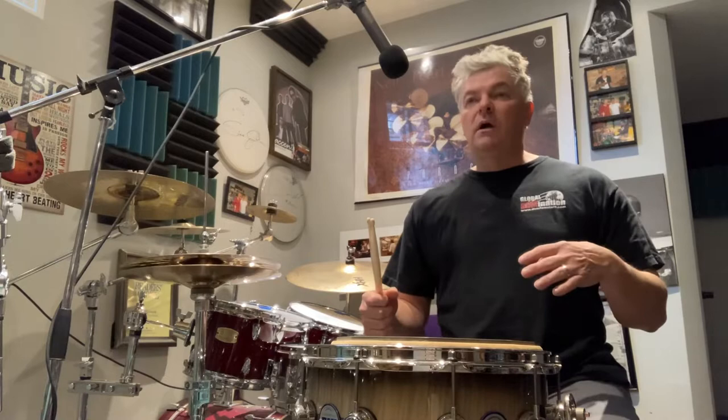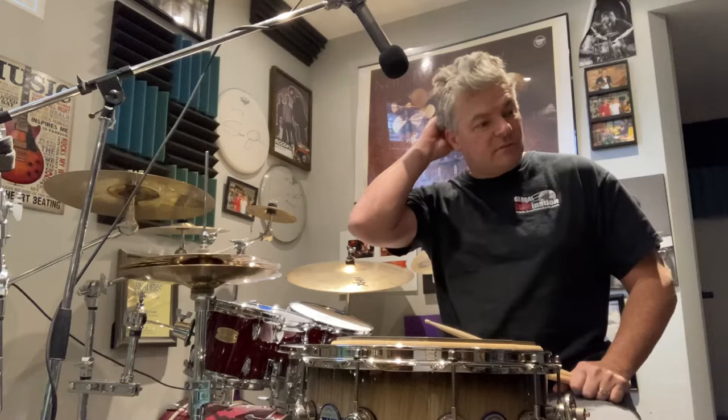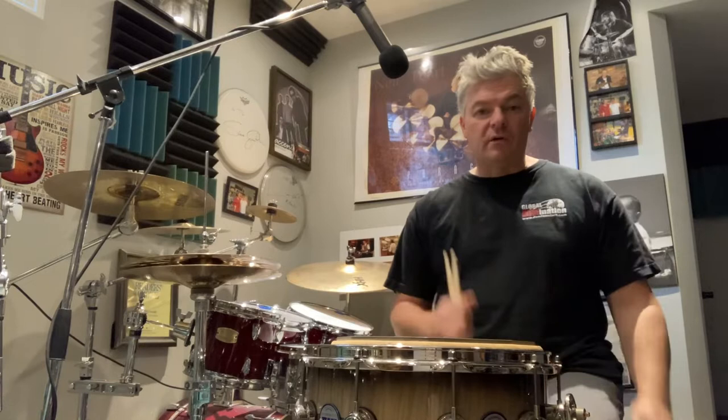What you want to do is really get the stick to do its thing. The stick wants to bounce. What I see in years and years of teaching drums is people fight with the sticks — they fight because the sticks want to bounce. You have to let the sticks bounce.